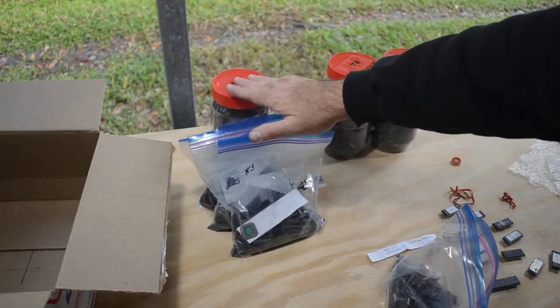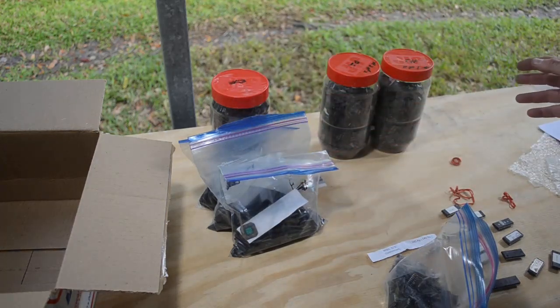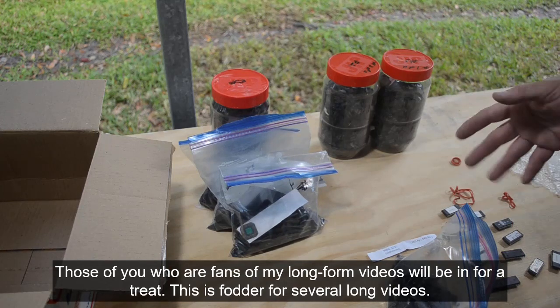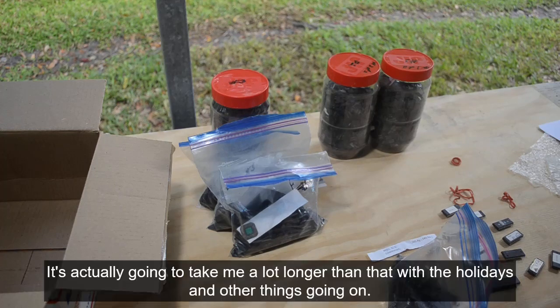I'll set this stuff aside, boil that stuff, then process all of it and see how much gold we get and how well it matches my estimate. We'll just assume I've lost at least a tenth of a gram by not processing that other stuff. Over the next week or so — compressed into a much shorter period of time for you guys — I'll get to work on this and we'll see what we get.